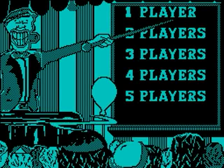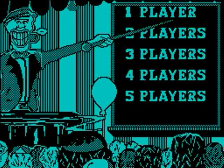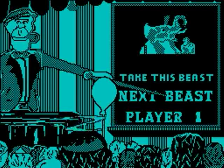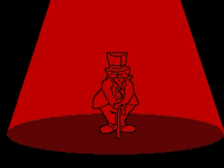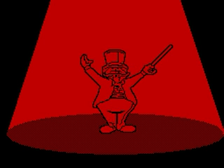We finally get to the menu screen. So now we get to choose how many players we want. We'll have this one right here. Now it's loading again. We'll get this animation right here, and now it's loading again.